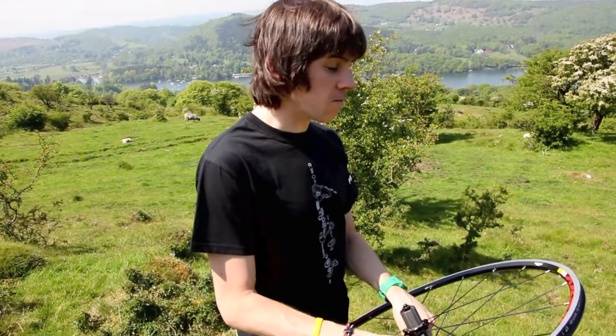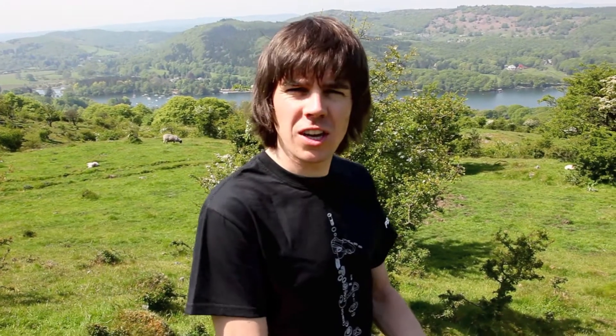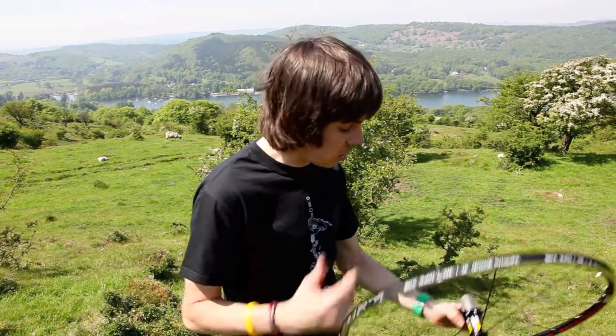Wheels like this are suited for training or doing sportives. Weight-wise you're going to take a penalty — they'd be about 1800 grams on average for a pair. They're actually great for training or doing the odd sportive.